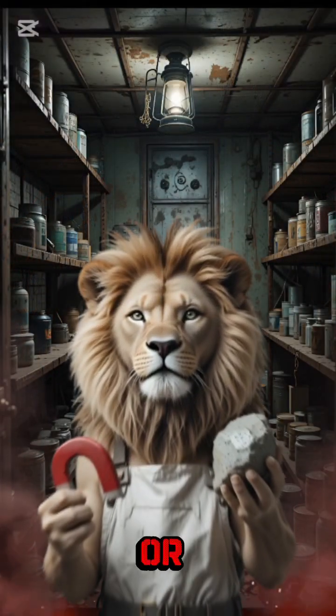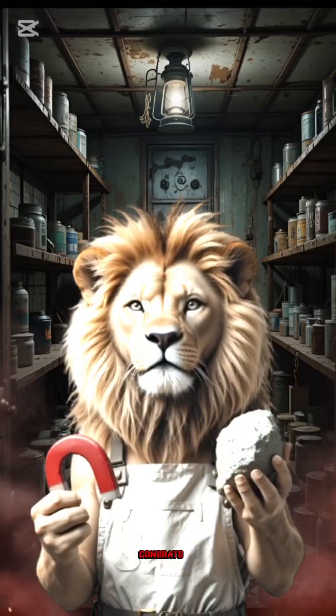Hammer it flat, sharpen it, or just stare at it like a caveman who reinvented knives. Congrats, you.